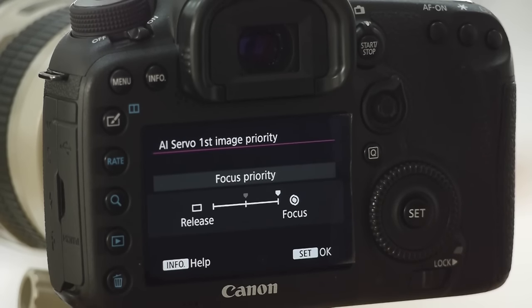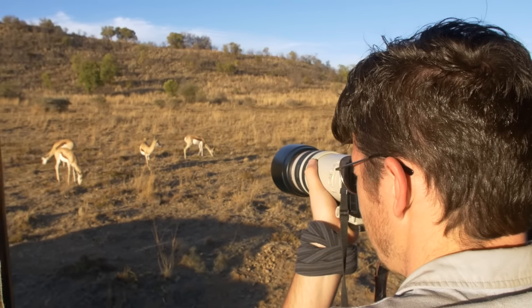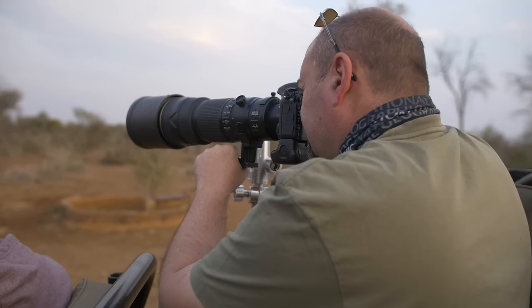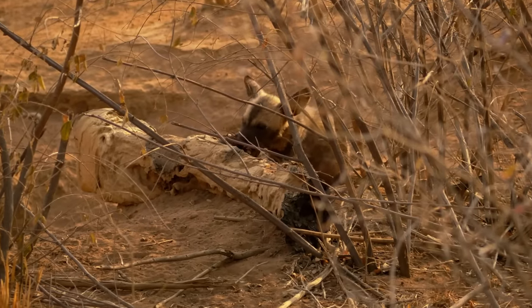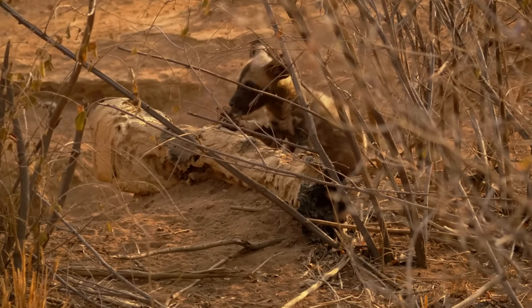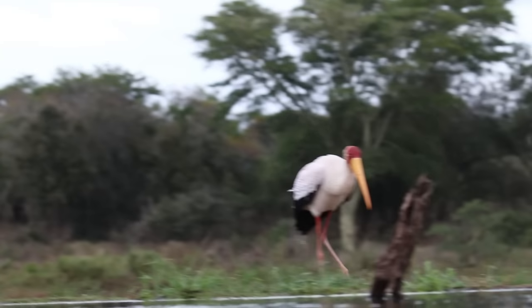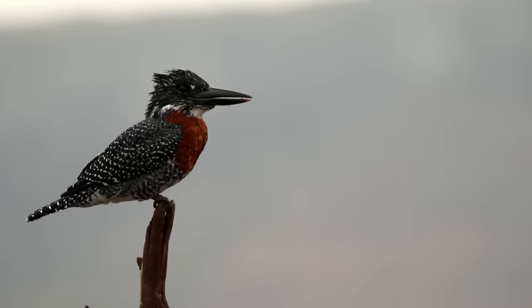So remember, we're talking about timing here. In servo mode, when you pick up your camera and start tracking something, this parameter allows you to prioritize focus — it will allow more time than the default setting for focus to happen. Focus is weighted so importantly that you may find the frame rate slows down, and it might take you longer to get the first shot off because the camera has been told it needs to be in focus before it shoots.